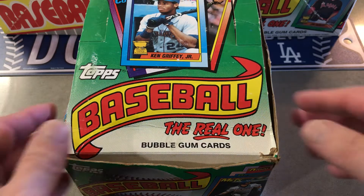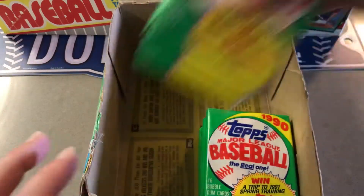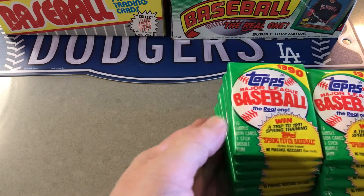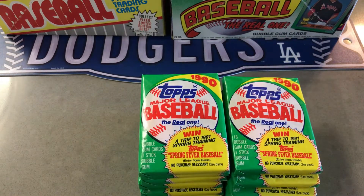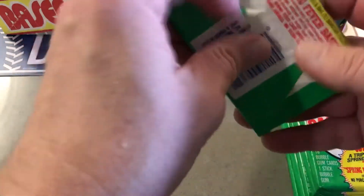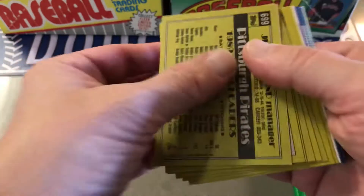Hey everybody. Here we are with part two of the 1990 Topps. If you remember, this was a partial box — I believe it was like 24 packs maybe. We have 12 left, and we did the first half. Didn't get too many great things, but it's a start. Without further ado, let's get going on it. See if that Frank Thomas is in there — even if it's just the regular, we will take it.